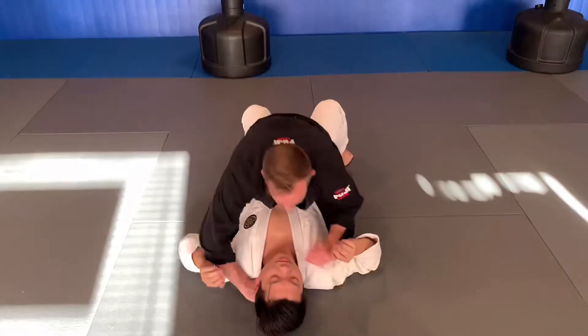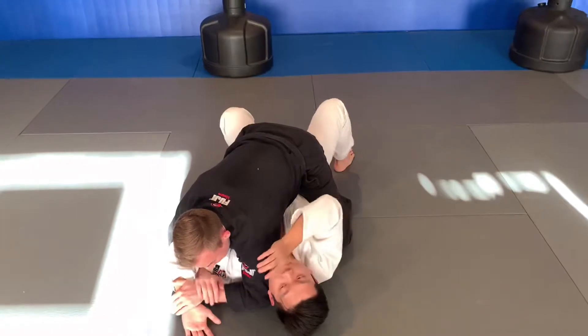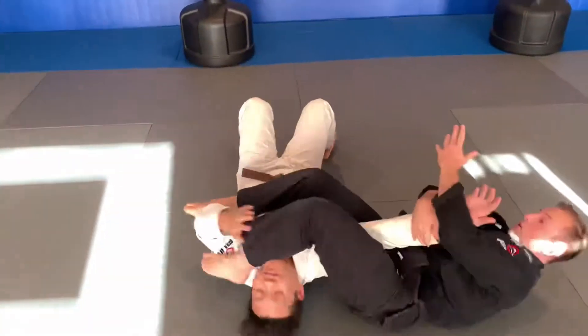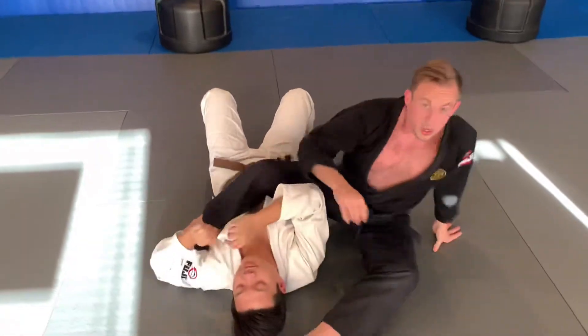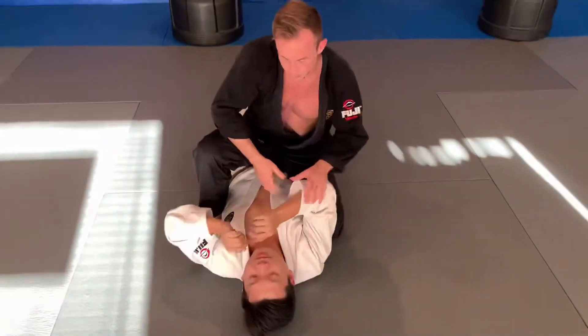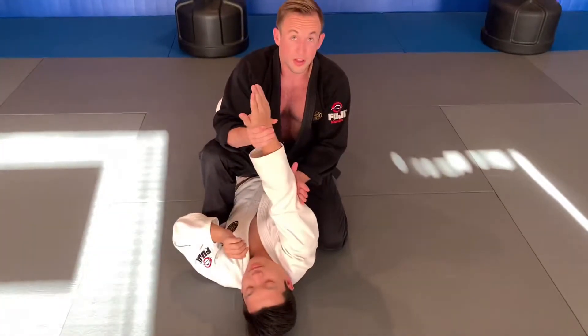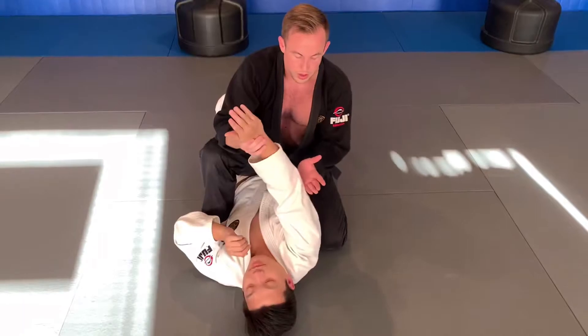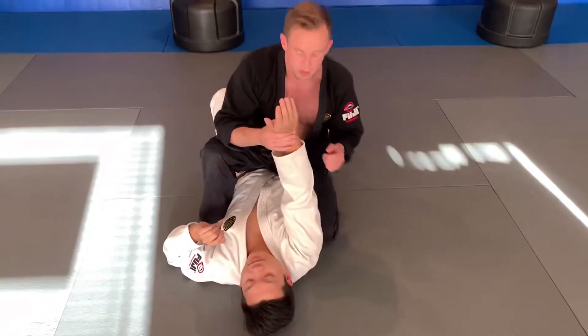Just like I like to use this to set up this, sometimes I like to use this to set up this. This is the basic mounted arm bar. The idea is arm straight, with the inside of my thigh on the back of his elbow.